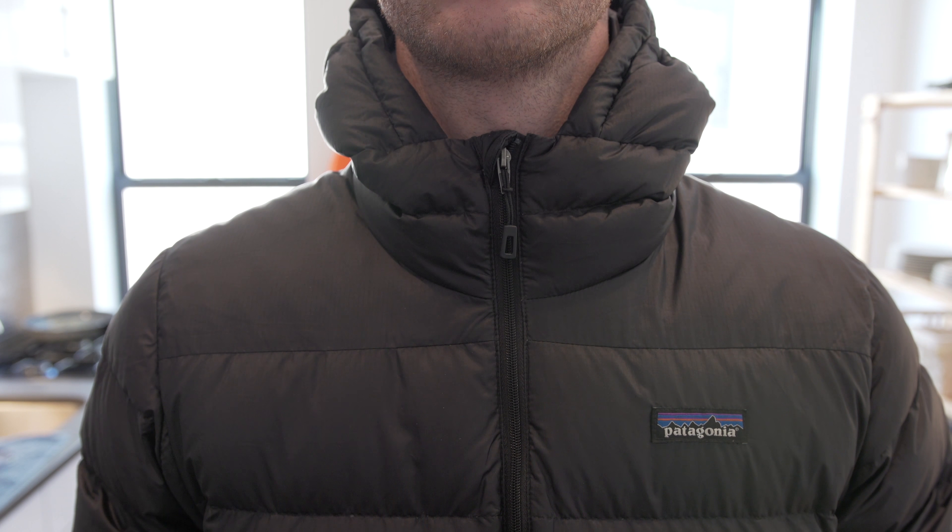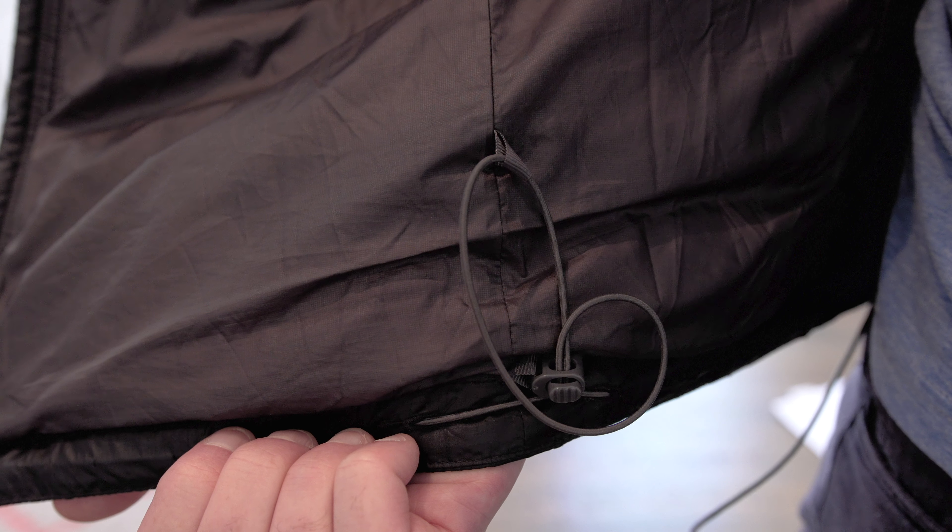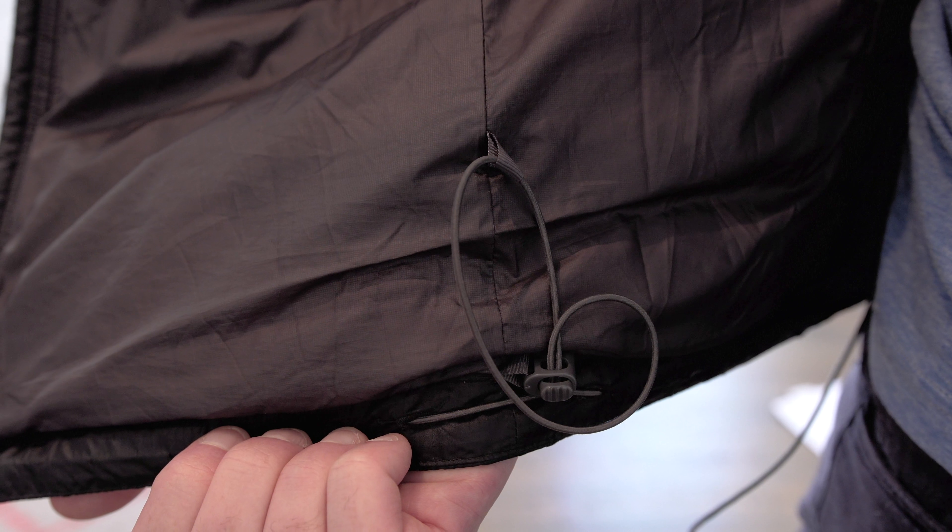We have two zippered hand warmer pockets on the exterior of the jacket, a full length zipper with a zipper garage at the top to reduce chafing and irritation against the neck. There is an internal zippered chest pocket that doubles as a stuff sack. This jacket has a droptail hem as well as an adjustable draw cord to customize the fit and seal in warmth.